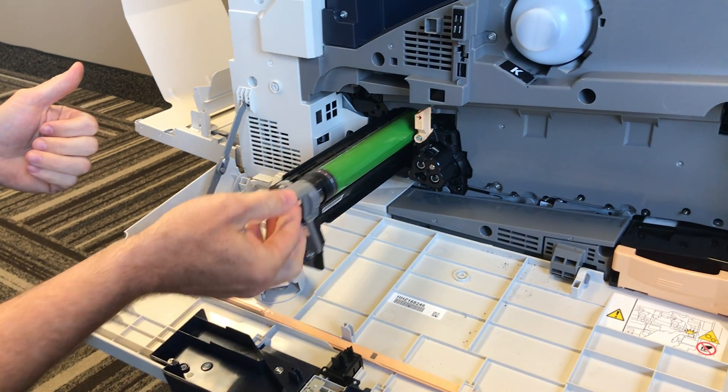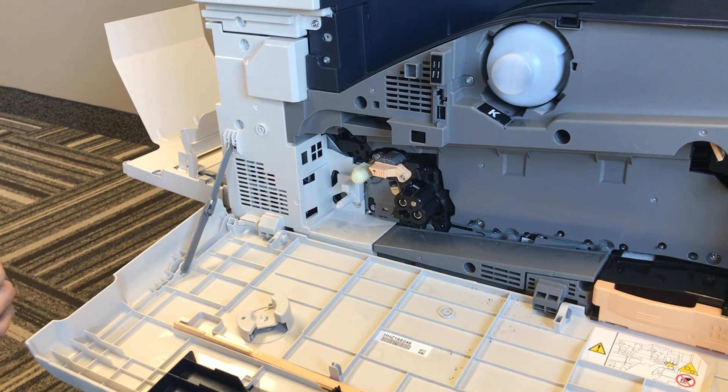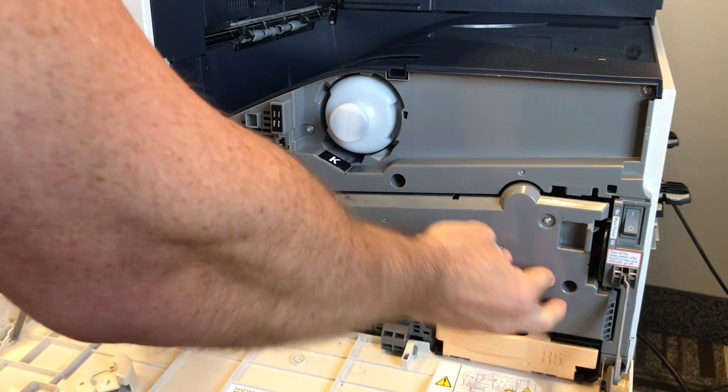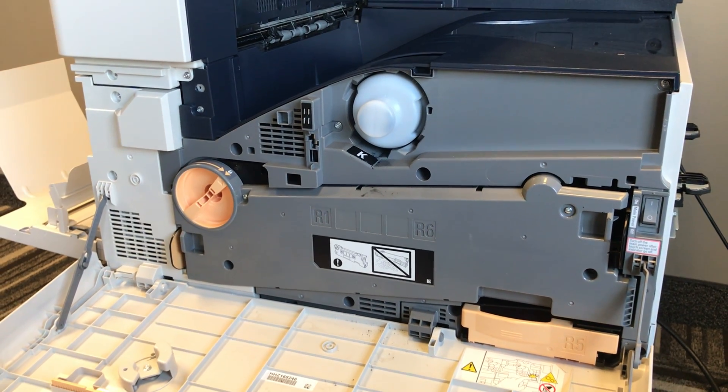Your new one will just be inserted into the same position here, back to the lock position, and your drum has been changed. If you want to put your cover back on, turn this back to the lock position and you're all set.